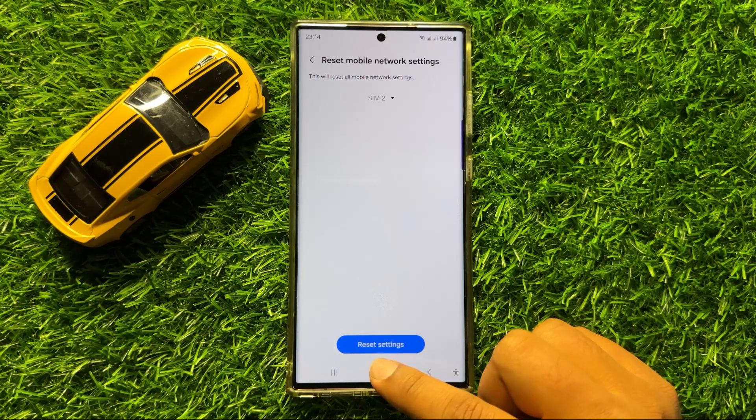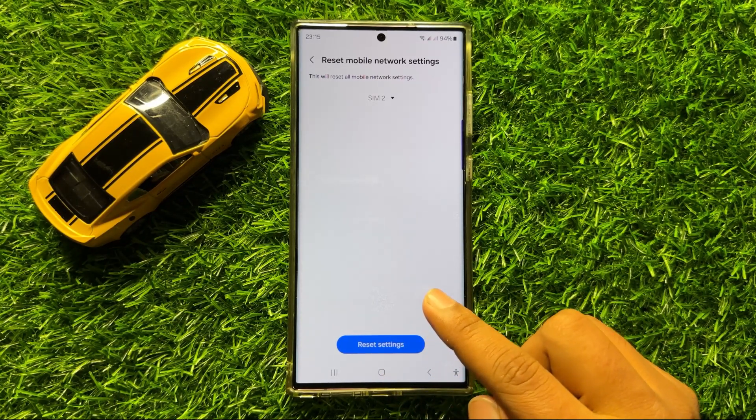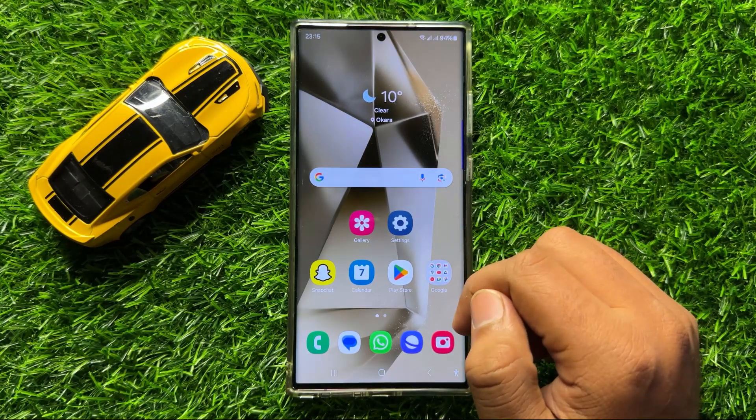When you click on Reset Settings, it will reset all your mobile network settings, but it will not delete any data from your mobile. After doing this, restart your mobile.